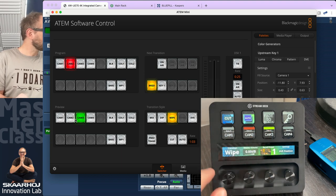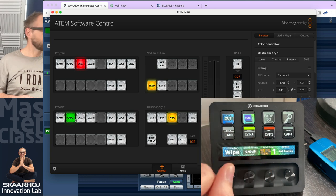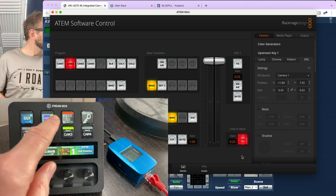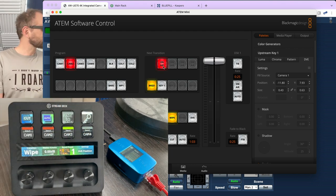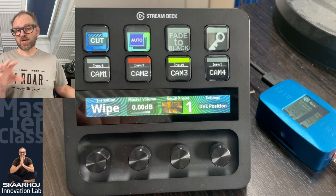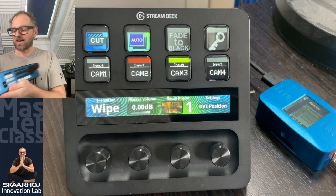If I operate the ATEM switcher, you can see something happening on the Stream Deck Plus. I've set up four keys to select preview inputs, a cut button, an auto button for a one-second transition, and a fade-to-black button that blinks when active — just like the ATEM switcher itself does. There's also a key icon for enabling or disabling the next transition key. The design mixes Reactor-generated graphics with a LED bar on top that indicates button color, mimicking professional panels like the Skyhoy series.